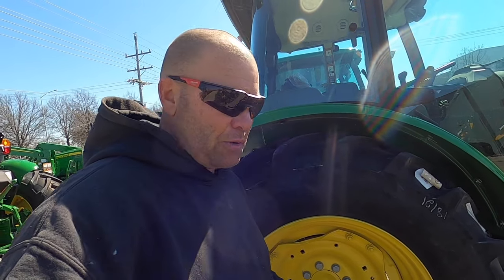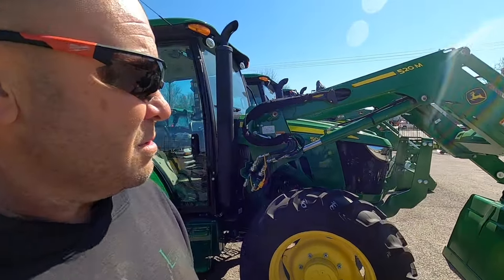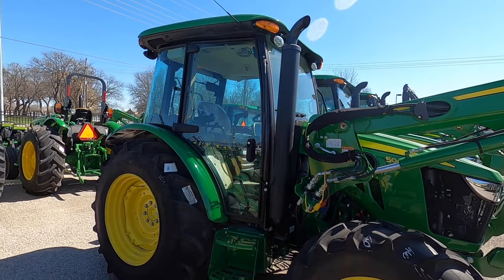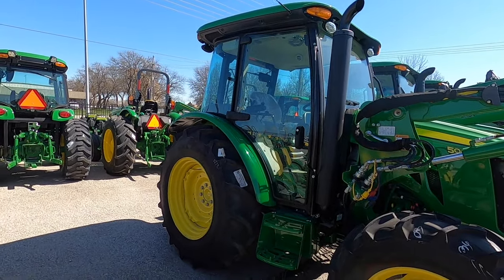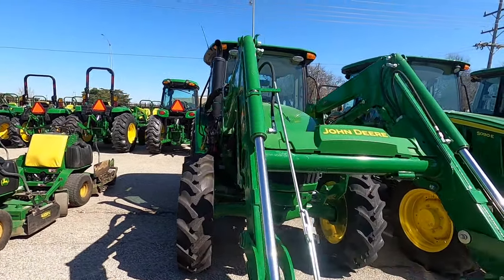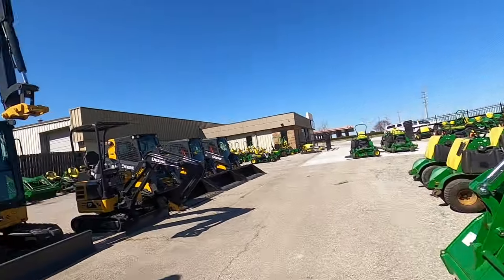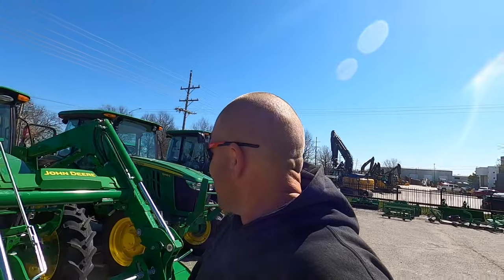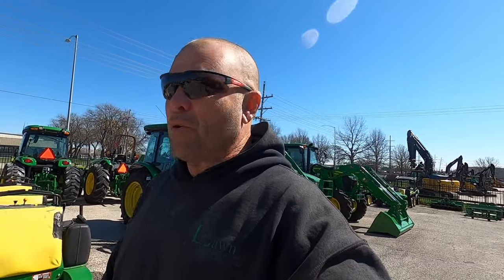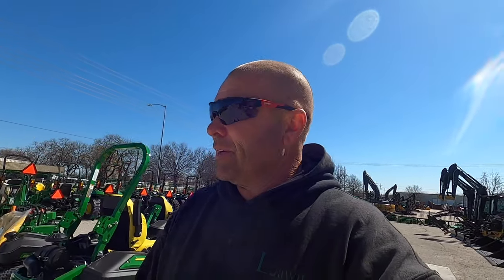I think they do have a cast option for these now, where you can get cast centers - it's always nice to have ballast weight especially if you're running the loader. Hopefully you liked that little walk around. Sorry I wasn't as intuitive as a very knowledgeable salesman, but hopefully I got you some insight if you're looking for a new tractor. I'd really like to have that thing. 75 horse is a baby farmer tractor, 90 horse you're almost there - you could be a junior farmer. Hope you enjoyed the video!